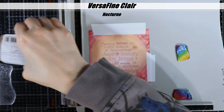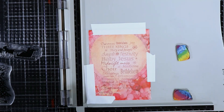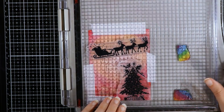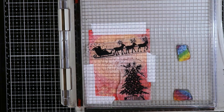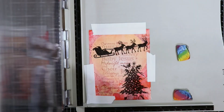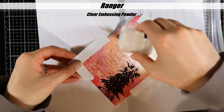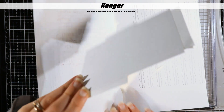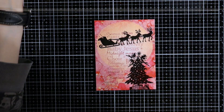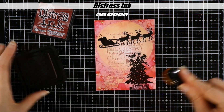That's why you see me have my background paper taped in my stamp platform, which usually I would just use the magnets. But because the Christmas Night stamp — the Santa with the sleigh — is so wide compared to my background paper, the extra photopolymer was hanging off the sides a little bit. So that's why I used post-it note tape to tape my background down instead of using the magnets.